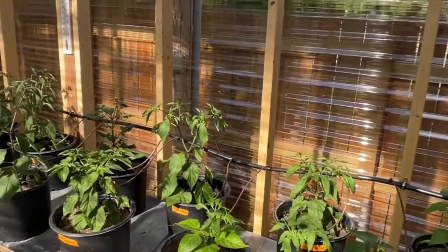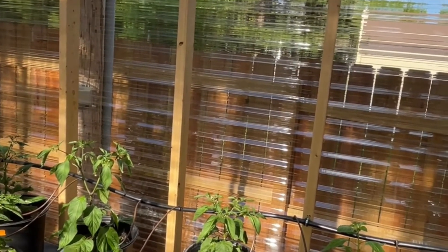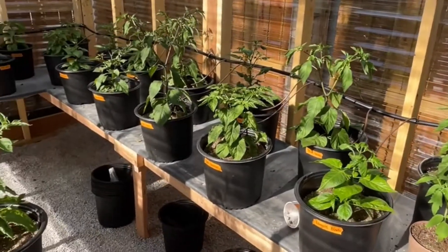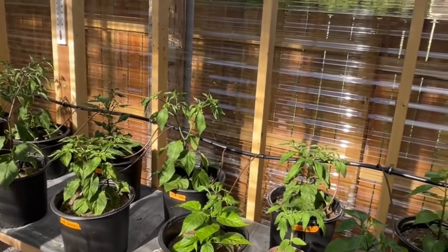It was a challenge to make this all gravity-fed. The only power I have is two double-A batteries that run the valve that opens and closes daily or every other day. The water starts here, goes through this PVC pipe you can see there, and goes into my garage.